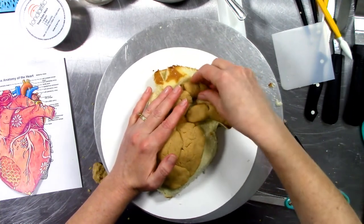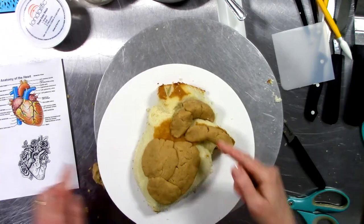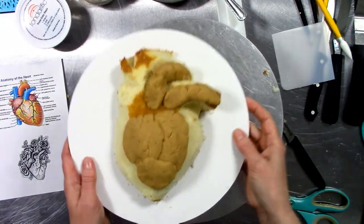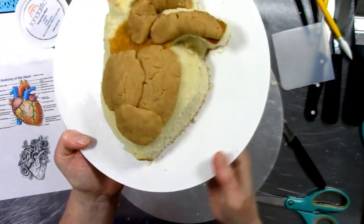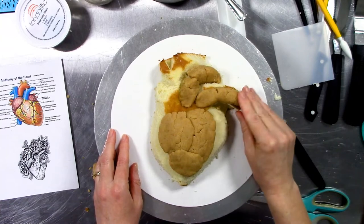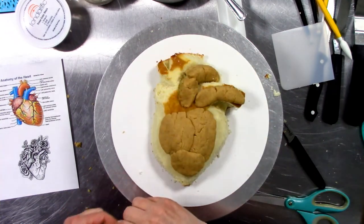Now I feel like this has good three-dimensionality, especially the primary parts — the left pulmonary artery and the aortic arch. My doctor friends would be very proud of me right now. That piece comes back and around the cake, so I'm going to push this portion down a little bit deeper. I reached in with my finger and pushed that down so it looks like this is curving back underneath. We have the beginnings of a very nice three-dimensional heart with anatomically correct pieces.